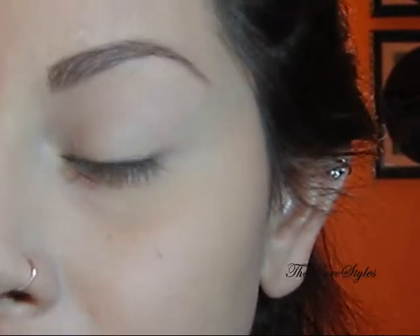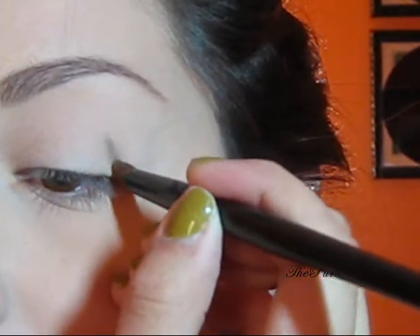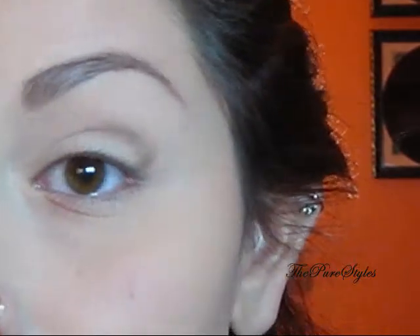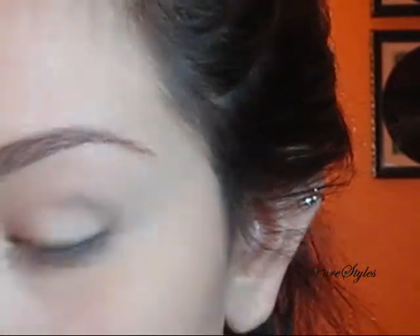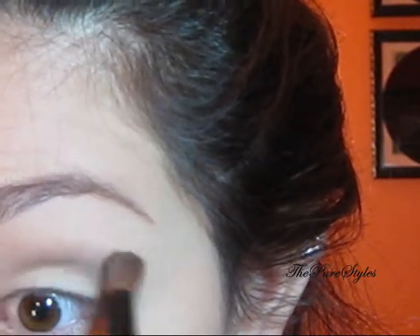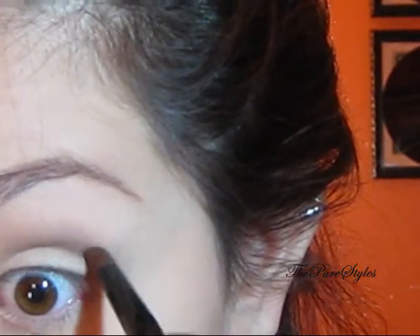To find my crease, I just look down and I can see it right away. I'm just going to place the color right in the crease, and then you just need to blend. This look is basically all about blending. I'm going to take Coquette again and place it again — that's all you need. I'm only using this color as an outer crease color.